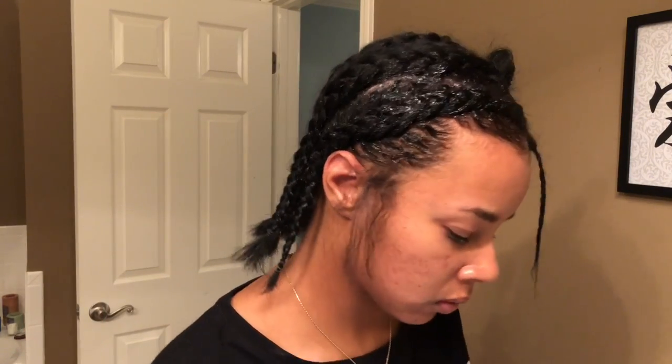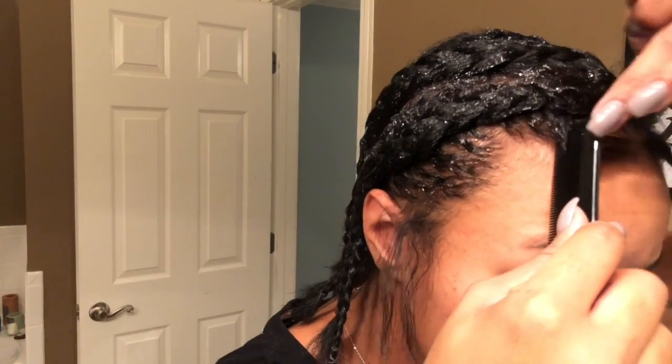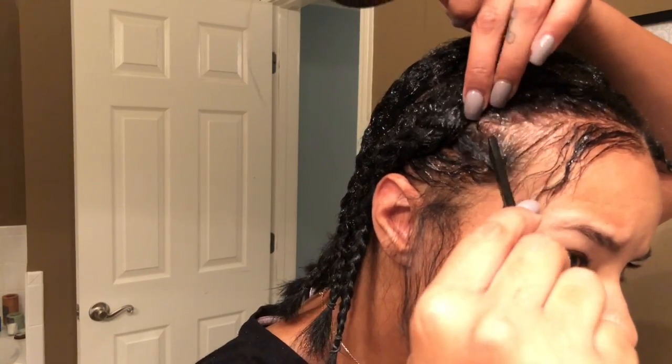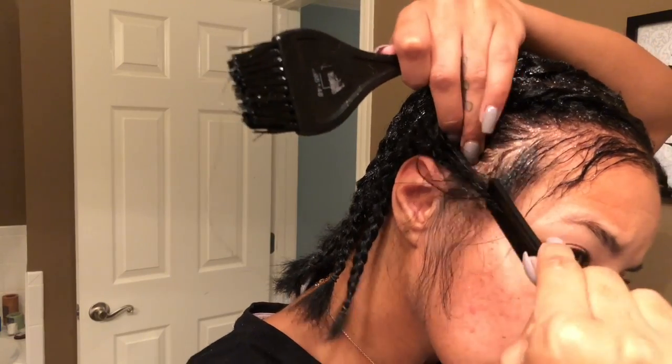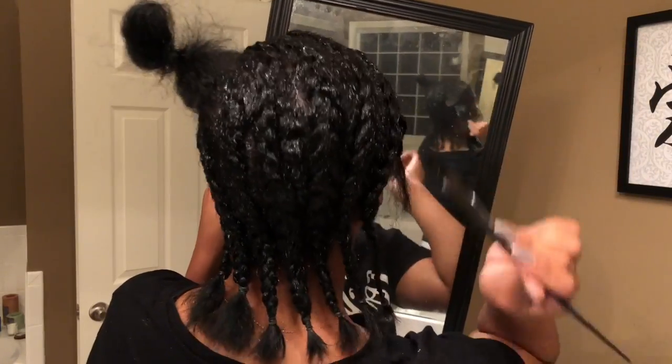So I'm taking this — I don't even know the exact name of this stuff — it's basically a bond protector, it protects your hair from the glue. What you do is put it all over your hair, make sure you have a good amount, make sure it's saturated. This is the part where I went back in and pulled some of my edges out. Bond protector — I can't remember the official name — put that all over your hair, make sure it's saturated, use a good amount.